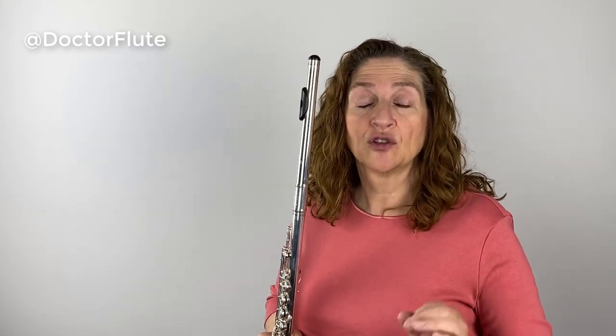Hi, I'm Dr. Angela McBerty of DrFlute.com. Today's flute tip is on learning how to breathe deeply and quickly.